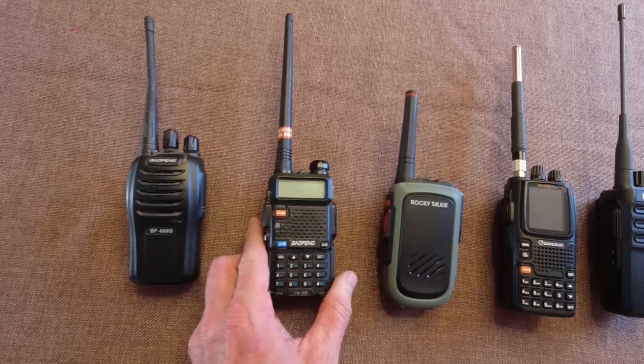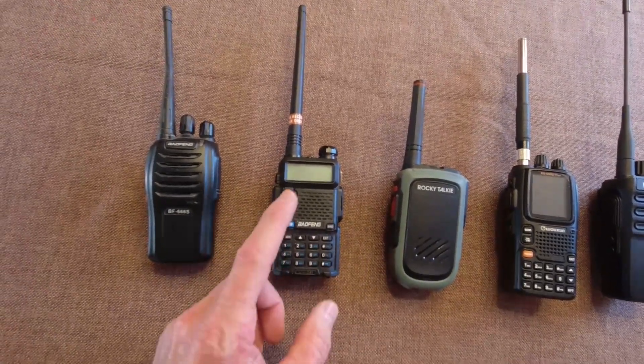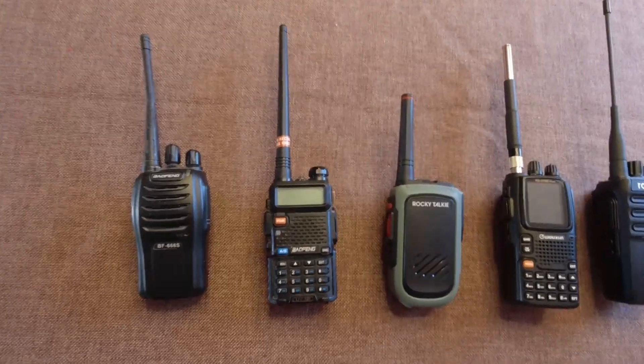This is everybody's favorite, the Baofeng UV5R. It claims 1800 milliamp hour battery. It's a 2S, 7.4 volts.